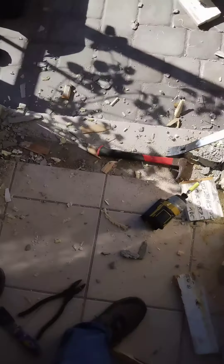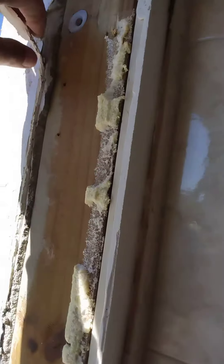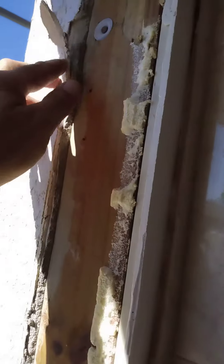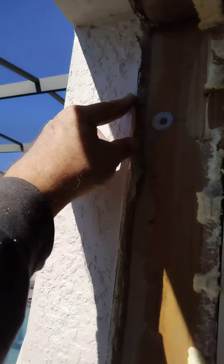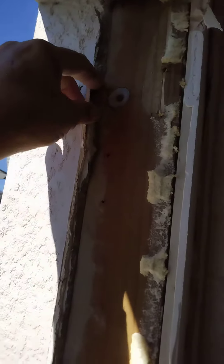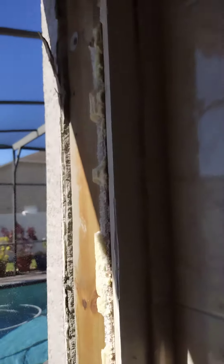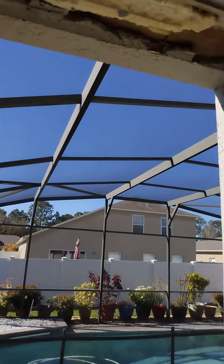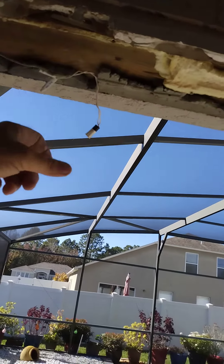Now we just got to get ready to put in the new one. Clean this all up, just need to put a little caulk in here, paste that back on there, a little paint on it — caulking and paint and it's good as new.